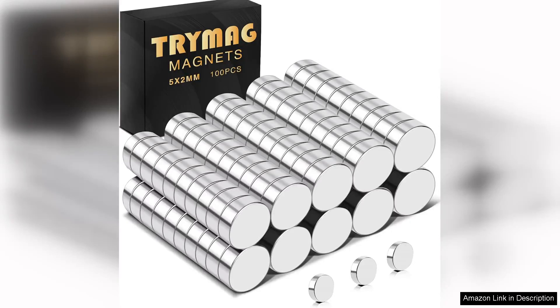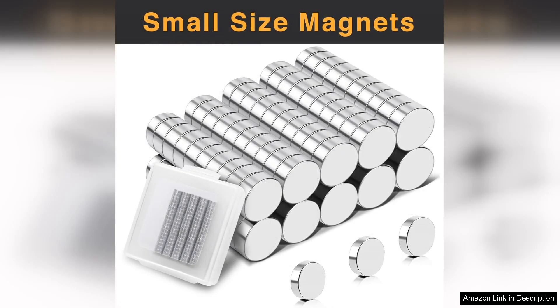The Trimag 100PC's round small refrigerator magnets are an impressive addition to any home or workspace. These tiny neodymium magnets are incredibly versatile, making them useful for a variety of applications beyond just sticking notes to a fridge.